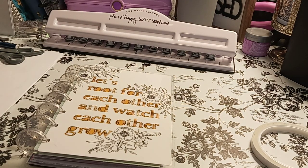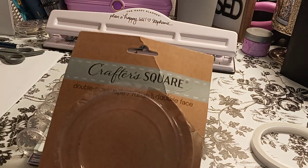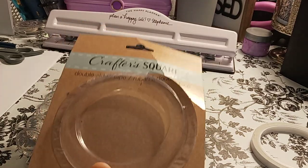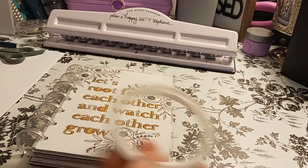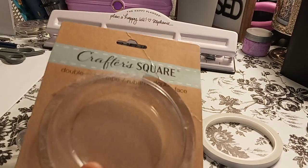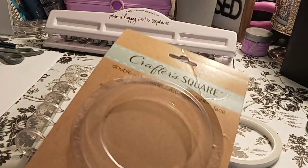So let's begin before I ramble on. The things I've used are the Crafter Square double-sided tape from Dollar Tree. It looks like a roll and you don't get a lot, but it's well worth it. It's seriously well worth it just to leave in your planner bag or your Bible bag and just be like, okay, I have tape.